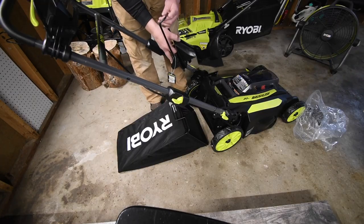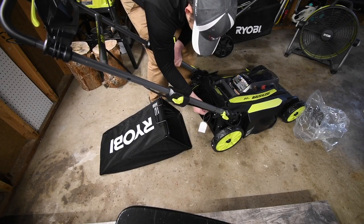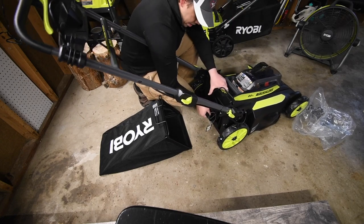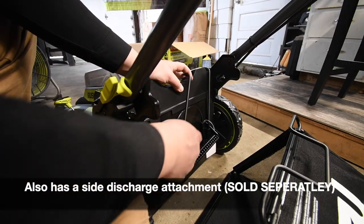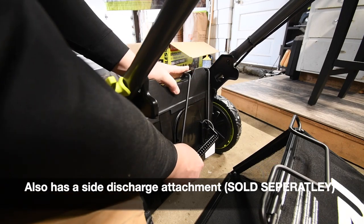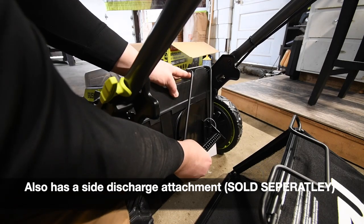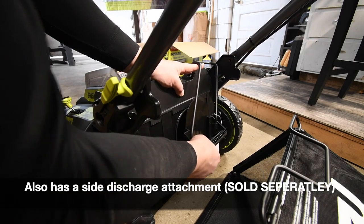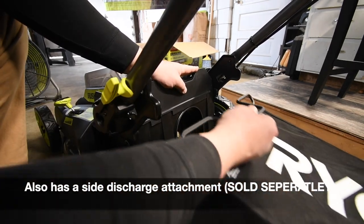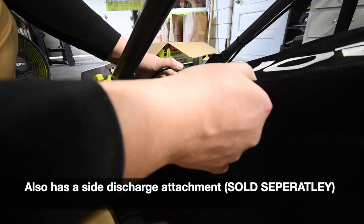This attachment goes in like so. Because of this modification right here, I thought you might be able to take that off — but no, you can't. That locks into place up here. It's a snug fit. I'm just going to put that in for my friend.